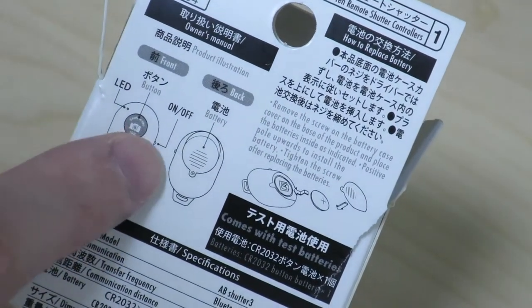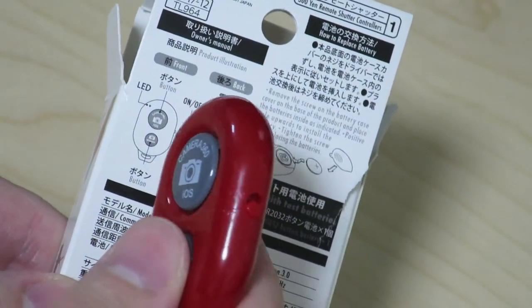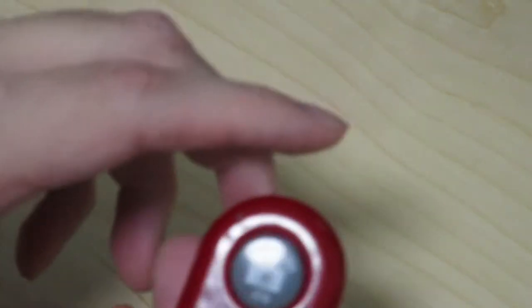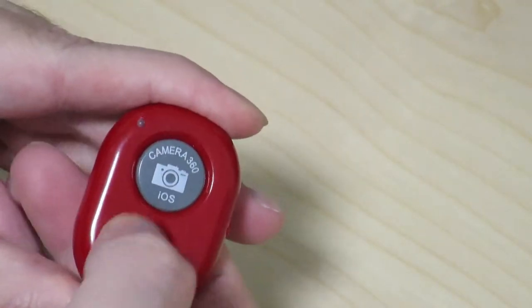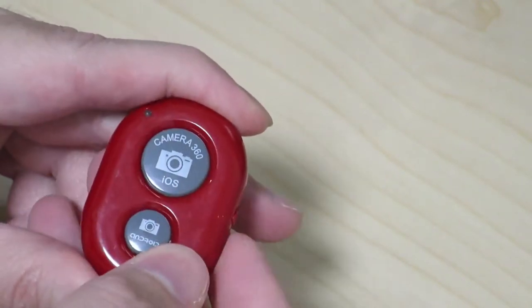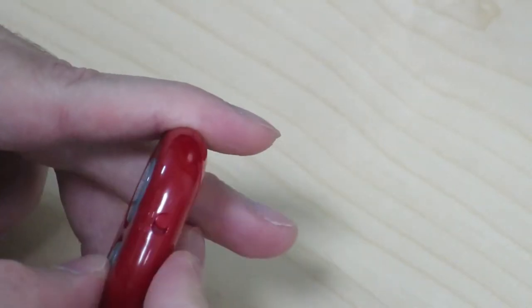In order to use this thing, there's an on/off switch on the side of the remote, so we just have to turn that on. Right now if you click any of the buttons it doesn't seem to do anything, but once you turn it on... okay, it still doesn't really seem like it's doing anything.